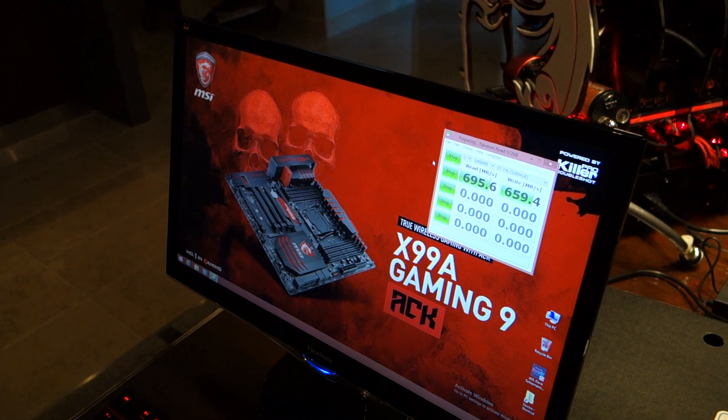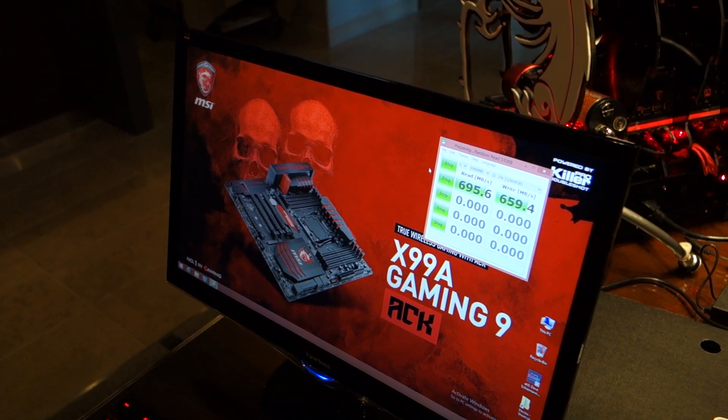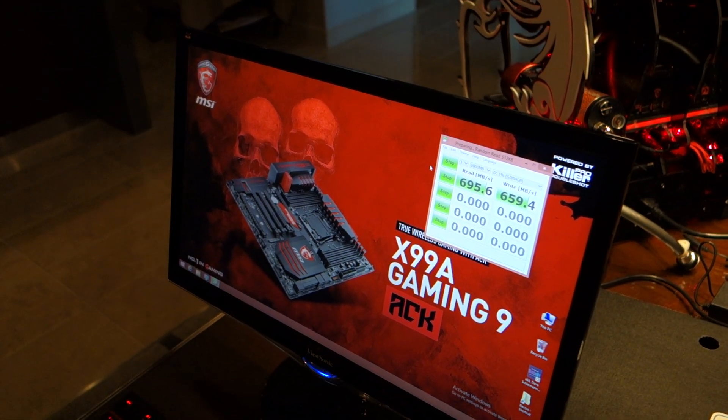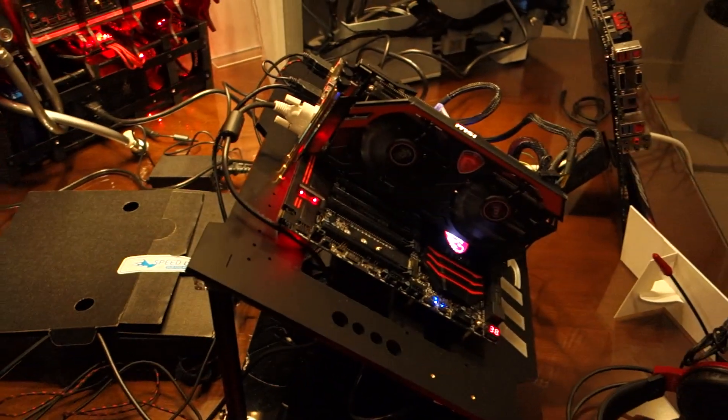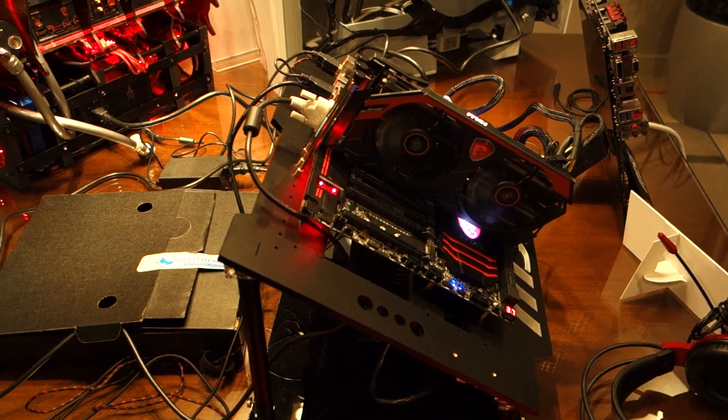You can see a very significant jump from USB 3.0 to 3.1, and that is what we're showing here at CES with the new X99A Gaming 9 ACK with USB 3.1. As for a price or release date, you can expect it definitely in Q1 — looking at the March timeframe for when this motherboard hits the shelves. The price has not been revealed yet, but it will be soon.